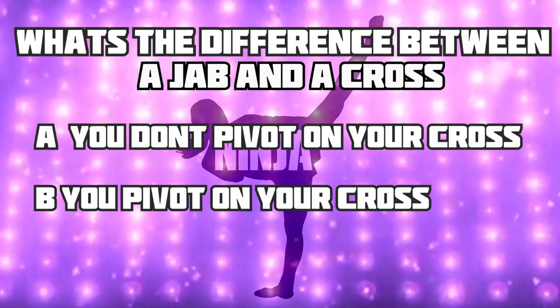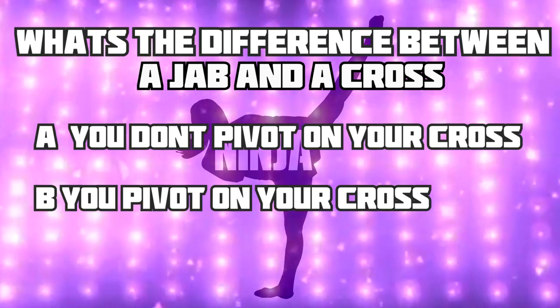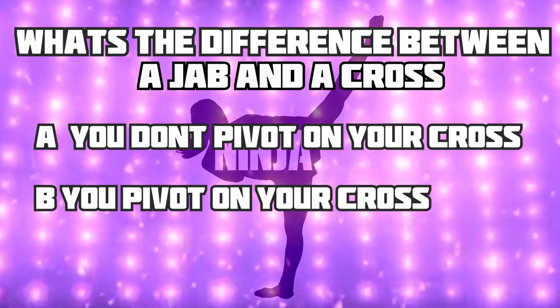So what's the difference between a jab and a cross? You have to pivot on your cross, and the cross comes from the backside while the jab comes from the front side. With the jab you elongate; with the cross you square. Two straight punches.